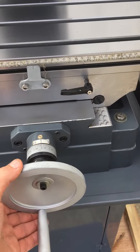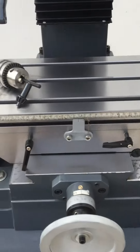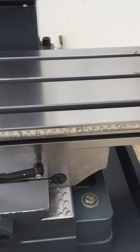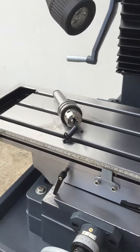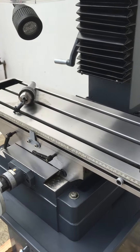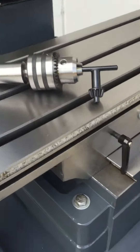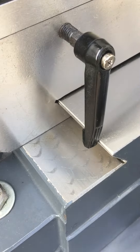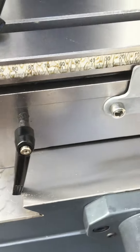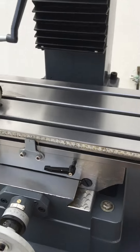We've got die cast handles on the left and right hand side for X and Y travel, calibrated scales along the bed, and a nice large T-slotted table. It comes with a key chuck and a four morse taper, and you can see the beautifully machined scraped slides on the bedway.